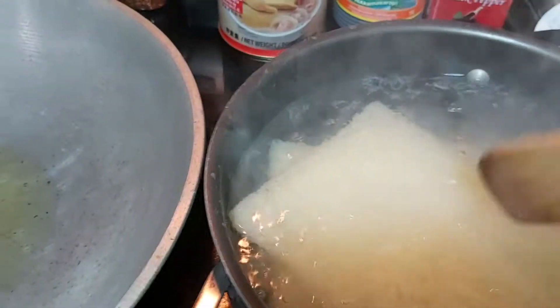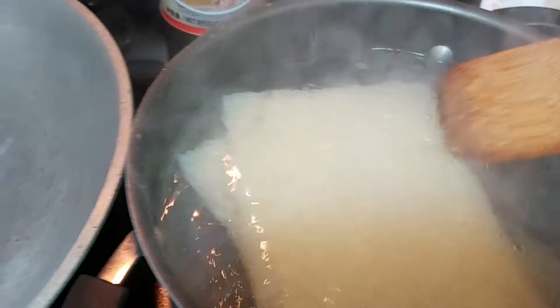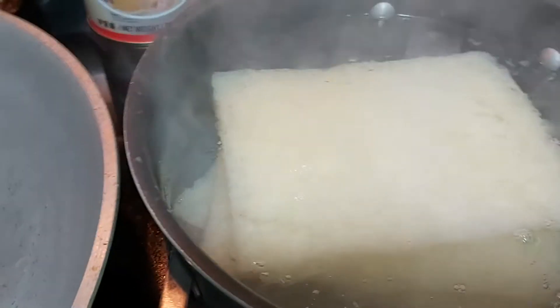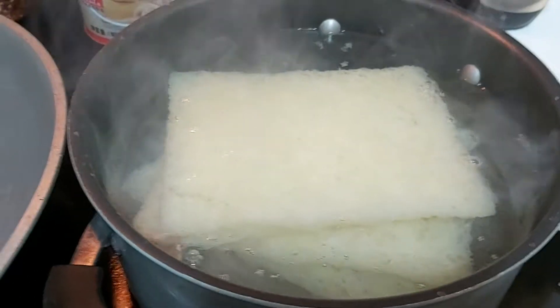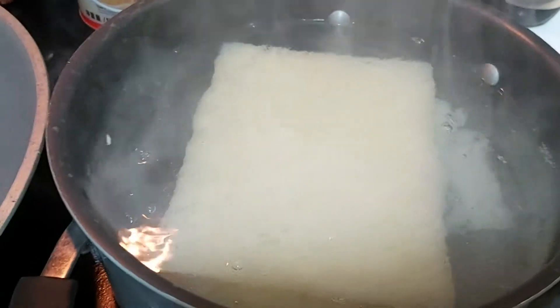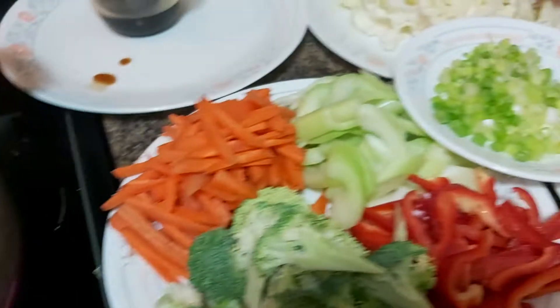Here is the boiling water with our pancit, but you can also try to soak your rice noodles in cold water or even room temperature water. I will set that aside for only three minutes until it becomes partly cooked. Then we will start sautéing our veggies.